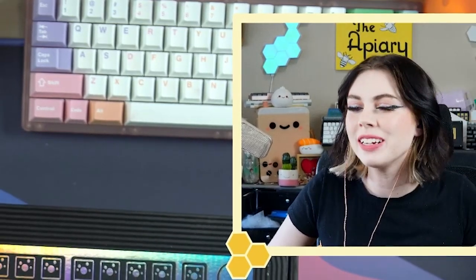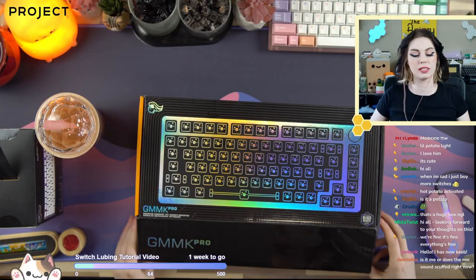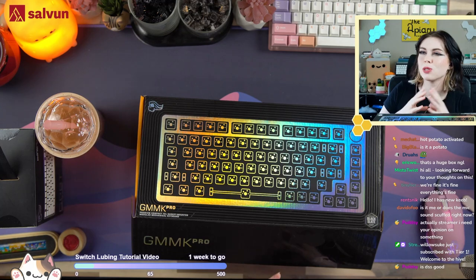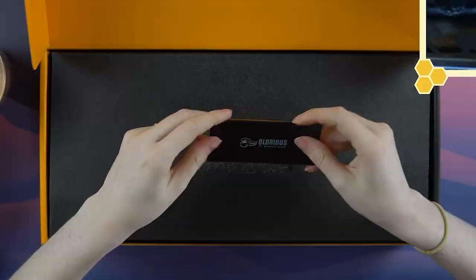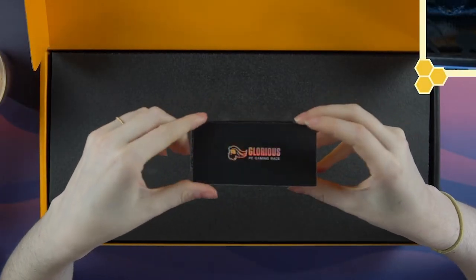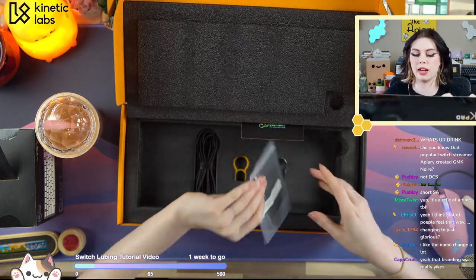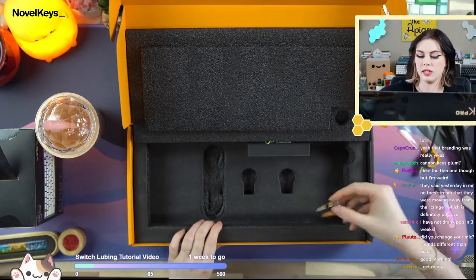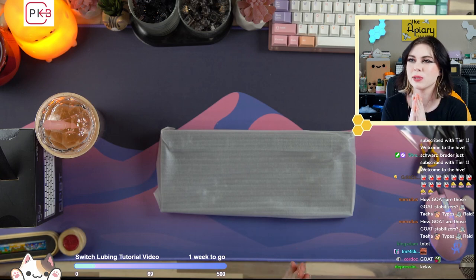Hi everybody, good morning, it's been a while. So let's get cracking — I haven't opened mine, I've borrowed other people's so I have seen it, but I haven't opened my own. Here's what the packaging looks like — Glorious PC Gaming Race, we have the board and then inside we have extra gasket strips, keycap puller, the cord, and a switch puller.